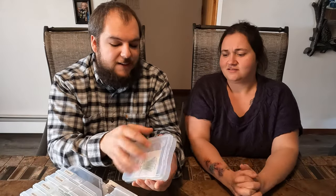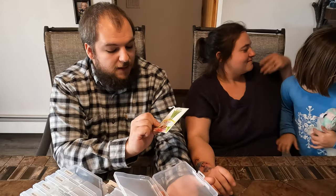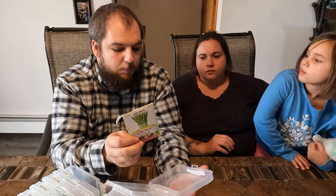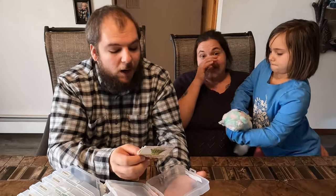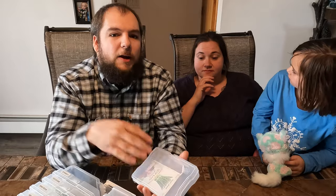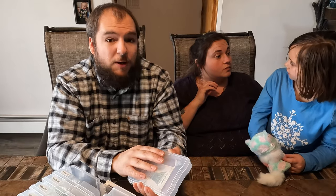We've got some asparagus seeds, which we've done in the past. The problem is asparagus takes a couple of years to really kick into production — about three years until you can harvest from it. So we'll save those until we're at our big homestead when we buy some land.